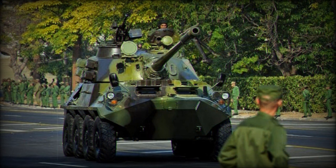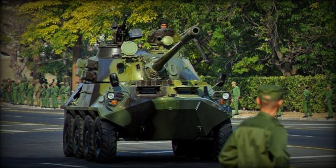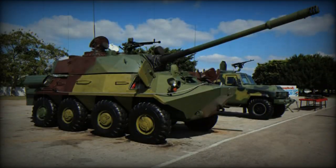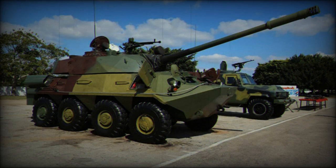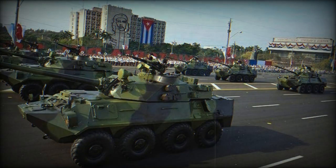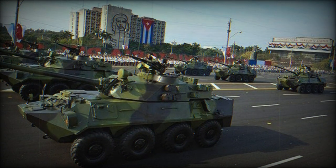Contrary to some misconceptions, the BTR-100 is not primarily an anti-tank vehicle for the Cuban army. Instead, it serves as a mobile artillery reserve within Cuba's coastal defense system. This vehicle has an effective range of 1.5 to 2 kilometers, and its primary ammunition load consists of high-explosive fragmentation rounds, though the gun could also fire armor-piercing and shaped-charge ammunition.